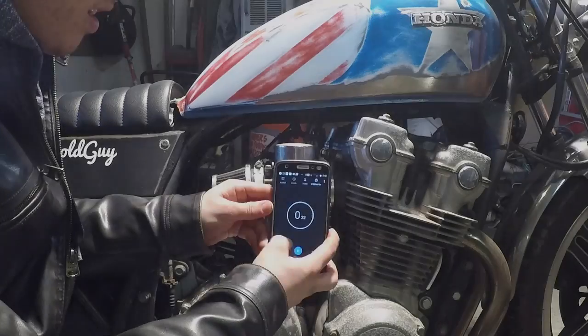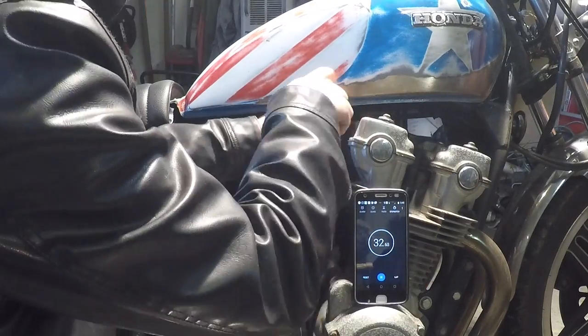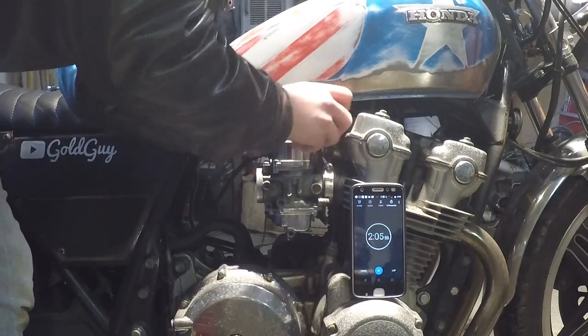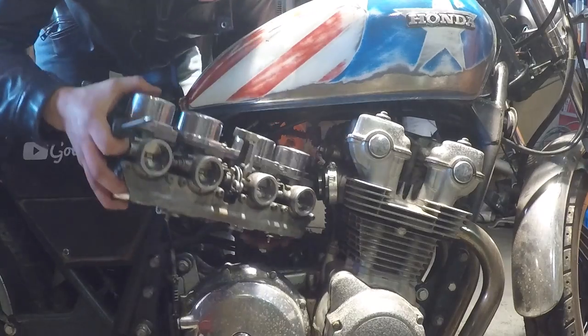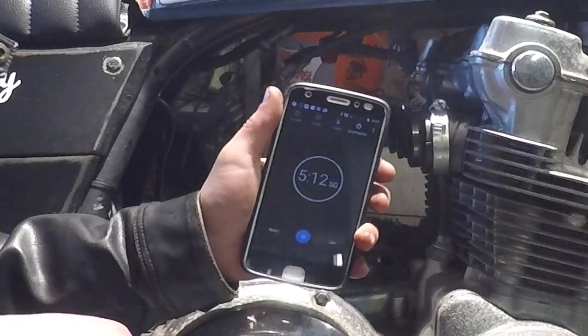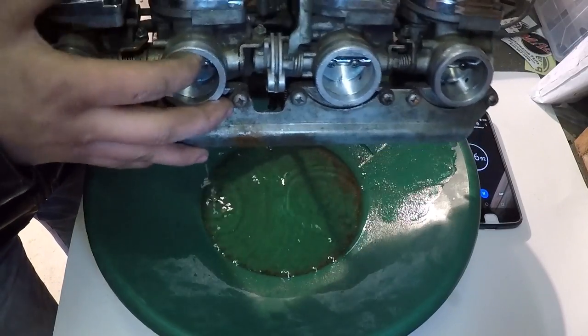The timer is set. First, remove your air filters or airbox depending on what you've got. Once those are removed, loosen up your intake manifolds, remove the throttle and choke cables, remove the fuel line and vacuum lines. We've got the carbs removed in just five minutes and 12 seconds.